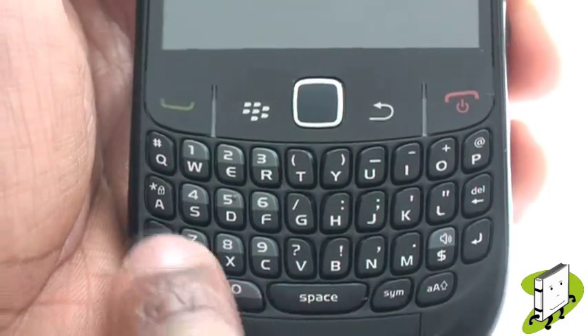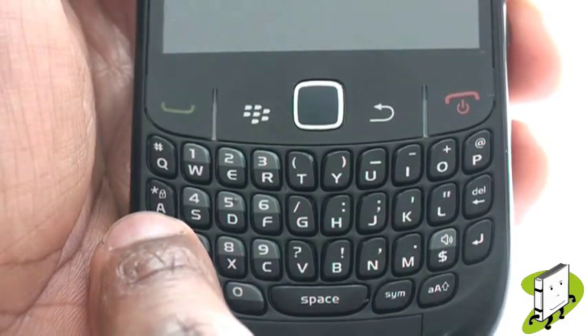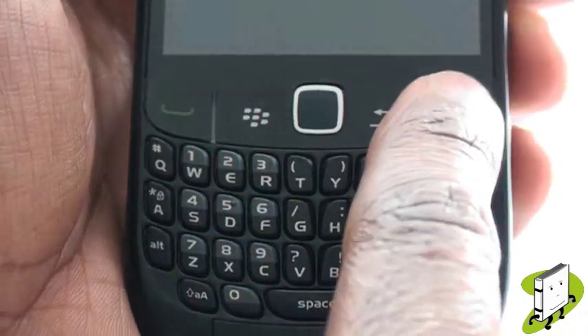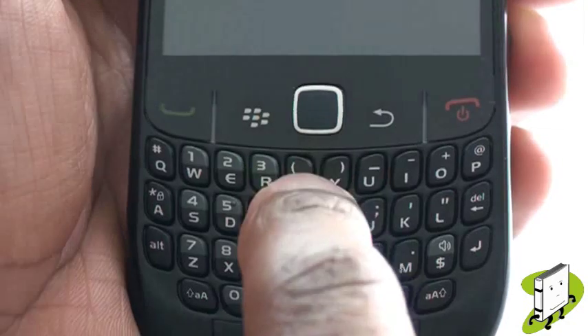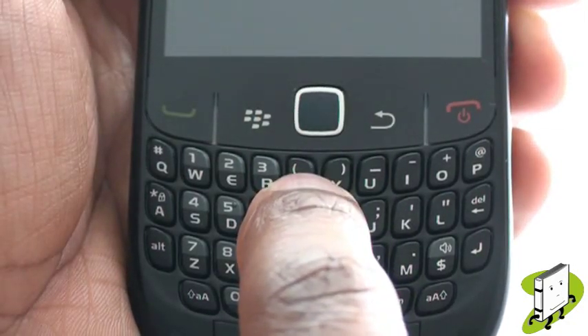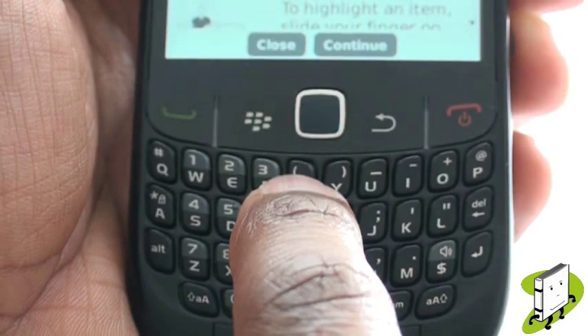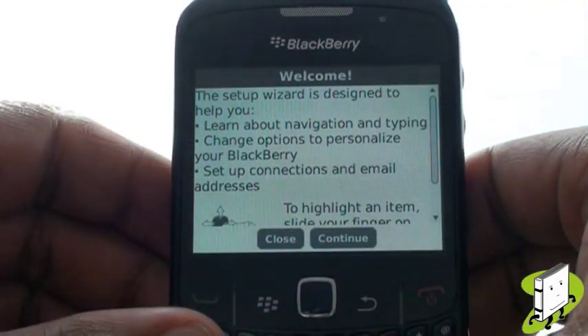Pressing the Alt and the right Shift key will activate your caps lock mode. Pressing and holding down the letter A will switch on your key lock. At the top of your QWERTY keyboard you have your green call key, menu button, trackpad and back keys, and your red end call key.